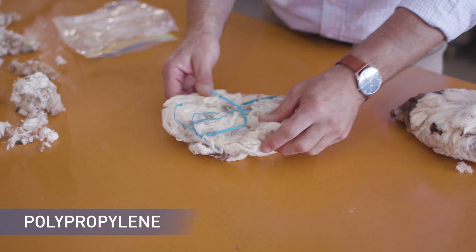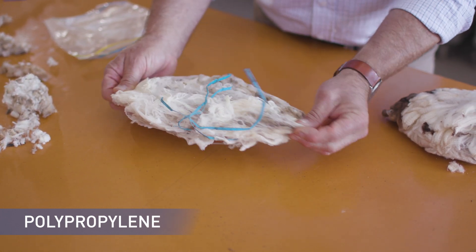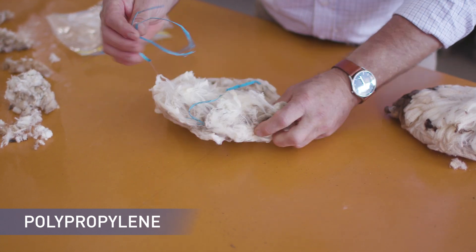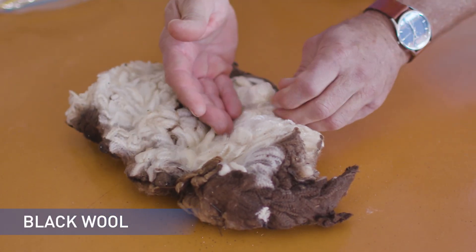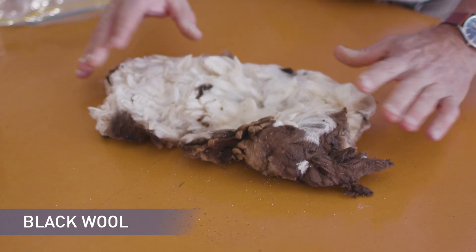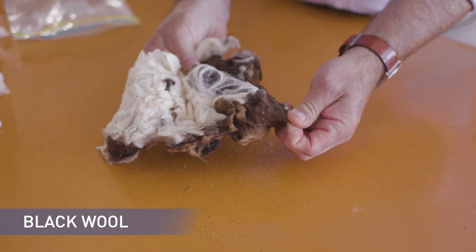Here's an example of some contamination. This is polypropylene and it will contaminate the wool and must be kept separate. This is some black and pigmented wool, and of course it must be removed and identified and labelled as dark and pigmented, and must be kept separate because it can cause major problems with dyeing and processing.